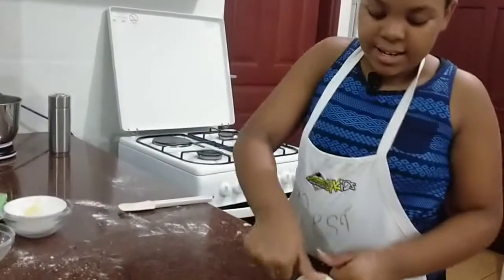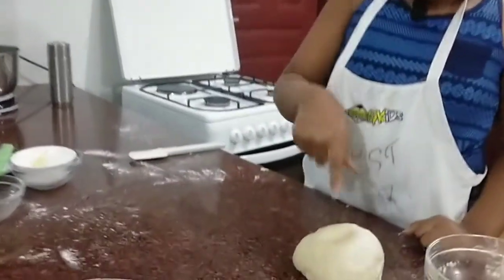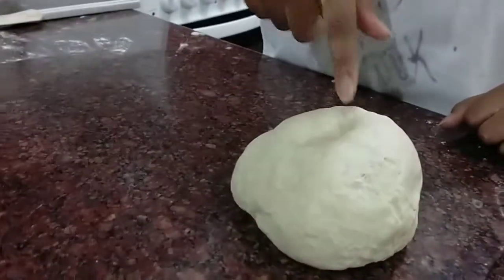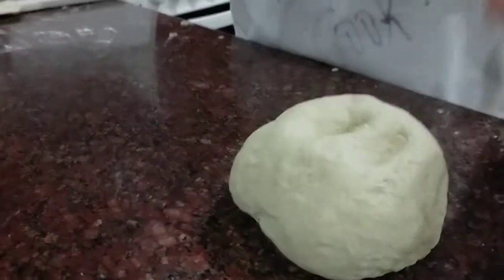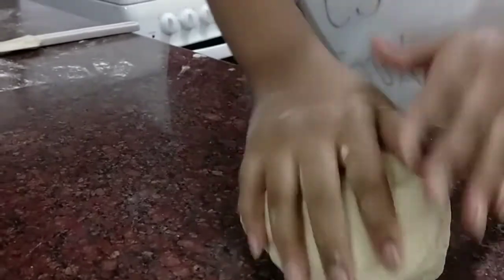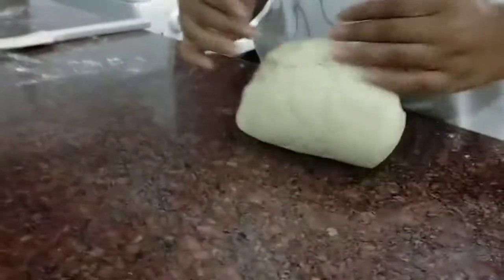As you can see now, when I press it down it's coming right back up. That's when you know that your dough is ready.